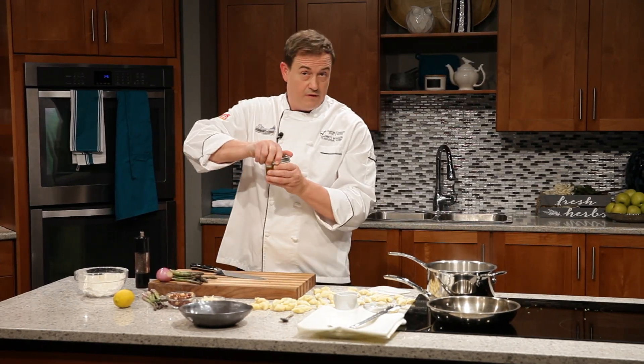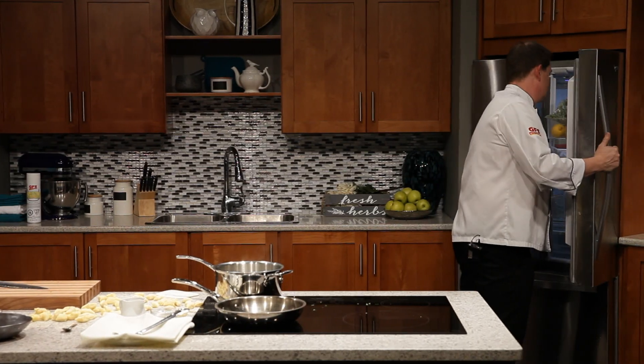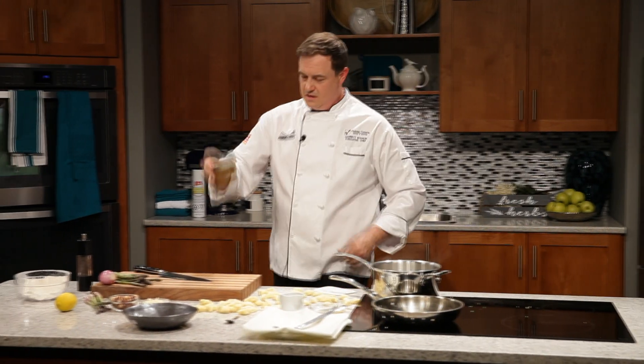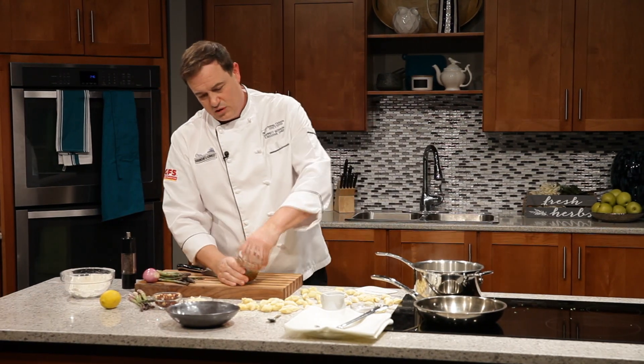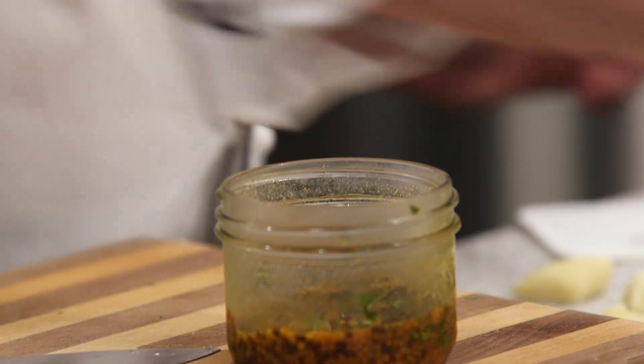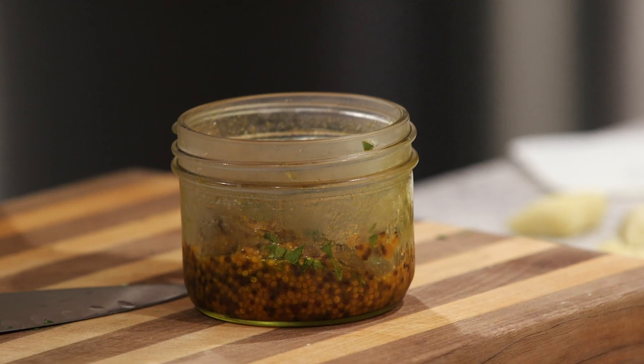Let's pop this into the fridge and we'll grab the one that's already done. You can see that it bloomed a little bit — they've absorbed a bunch more of that moisture. It looks fantastic. Let's give them a little taste. Mmm. Just poor man's caviar — it pops in your mouth just like the real stuff. Love it.